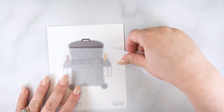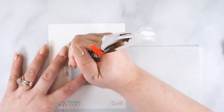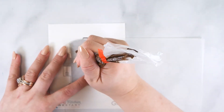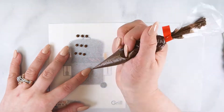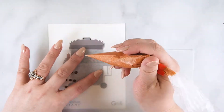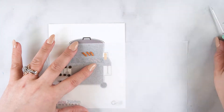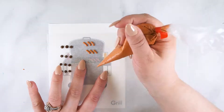I am going to start by making the lay-ons for the grill cookie. Place a piece of parchment on top of the grill cookie cutter design. Then, using soft peak royal icing, pipe the hamburgers, hot dogs, and bottles. Allow these to set up at room temperature for 4-5 hours or 20-30 minutes in a dehydrator.